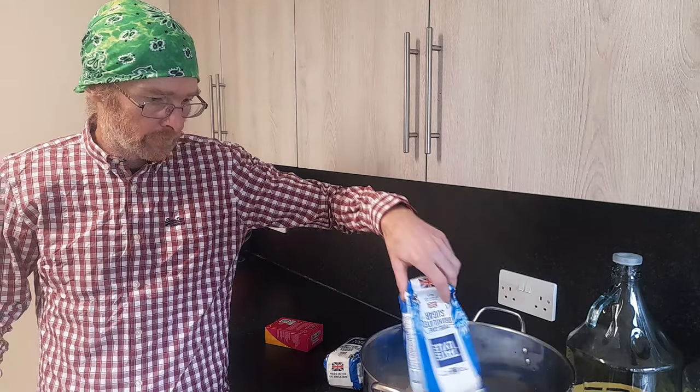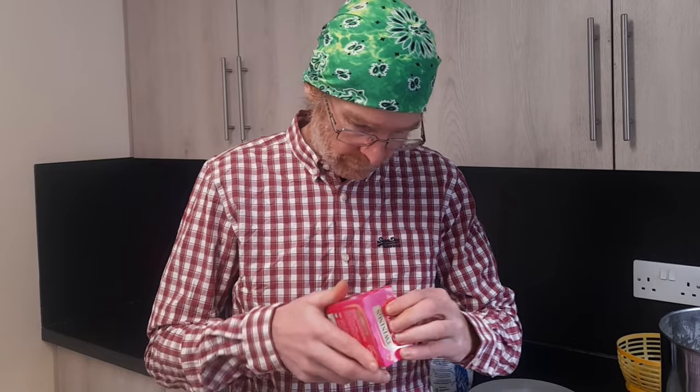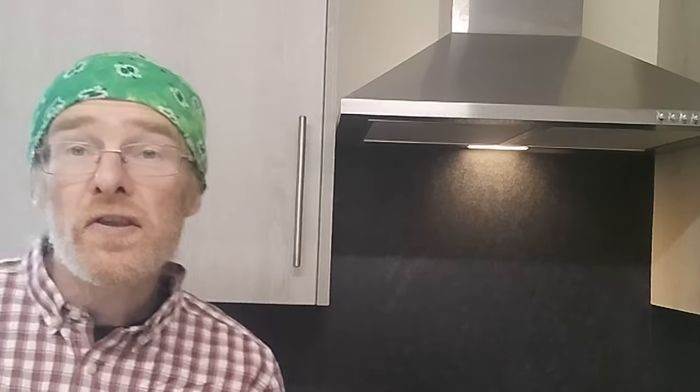Grab yourself a kilo and a half of sugar and pour it straight into your saucepan. With a kilo and a half of sugar in your pot, you're pouring your 20 teabags into the pot on top of the sugar. So simple — you just shove it all in the pot. Grab your 20 teabags and simply throw them straight in. Then simply pour over 4 litres of boiling water into your stock pot with the sugar and your 20 chosen teabags.